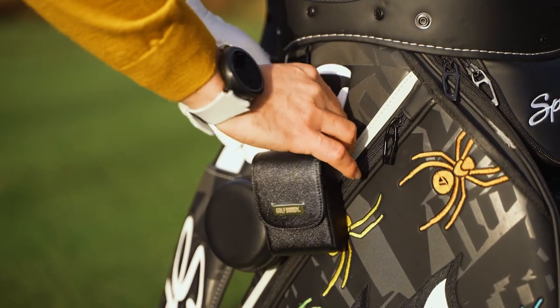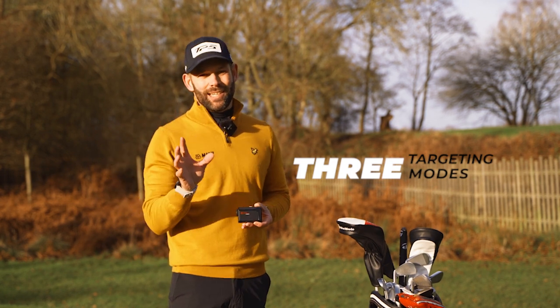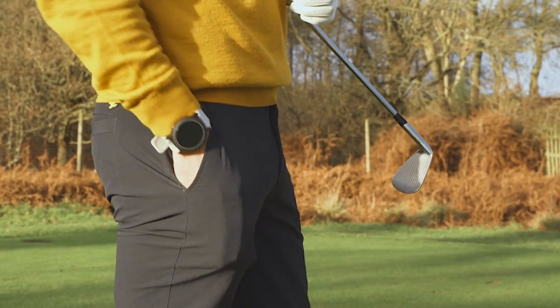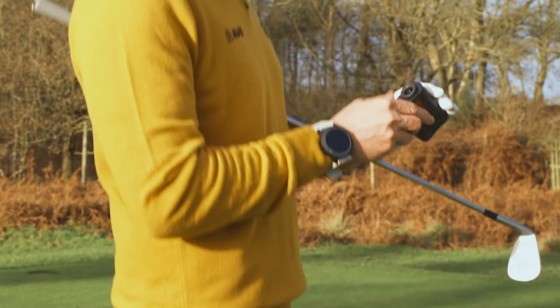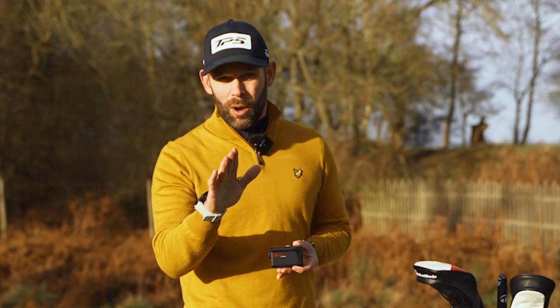With the Atom you can choose from one of three different targeting modes, and each of those modes takes advantage of Golfbuddy's zero second technology which will display the yardage in just 0.15 seconds. It's almost instant.